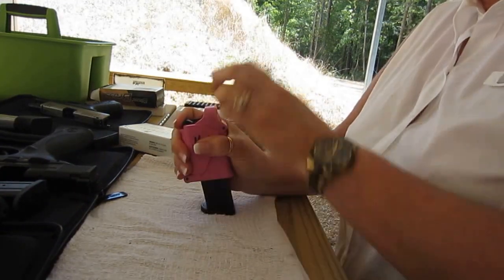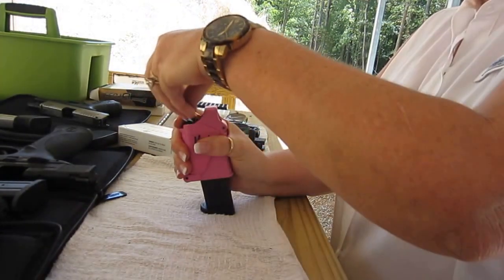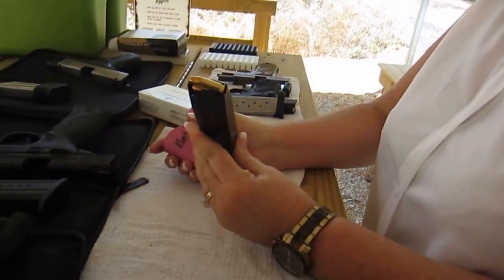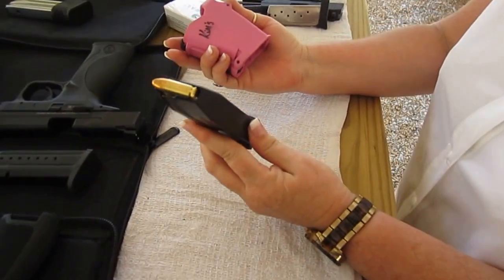Squeeze, push down, load your cartridge, let go. Squeeze, push down. There you go. How easy is that?